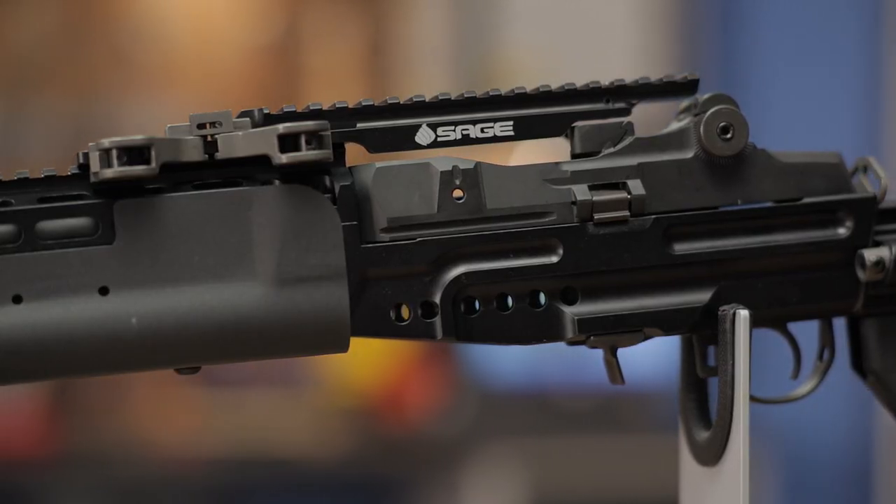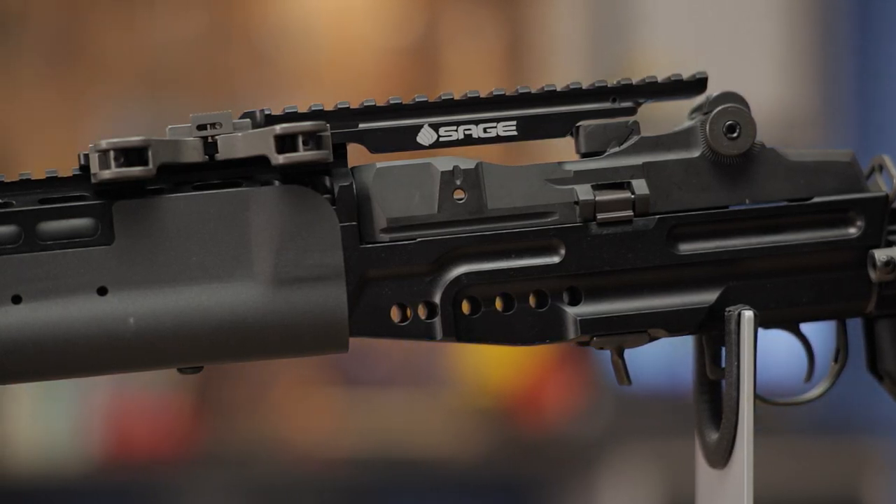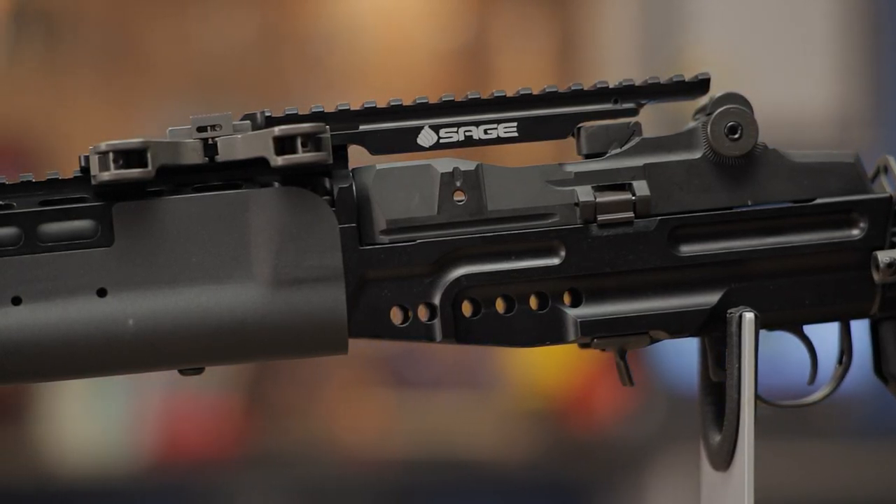Precision machined receiver lug recesses eliminate the need for extra bedding and help increase accuracy potential. The EBR will not accept rear lug receivers.